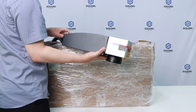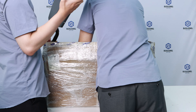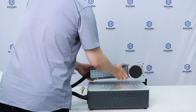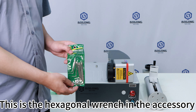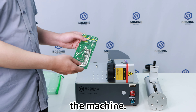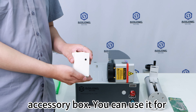This is the column of the machine. This is the accessory bag for the machine. This is the laser head of the machine. This is the main body of the machine in the box — a laser head, a column, and a base.